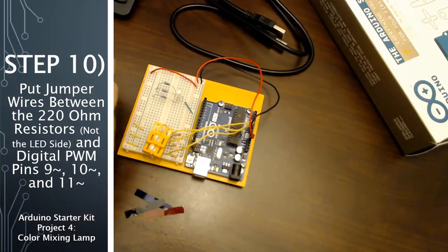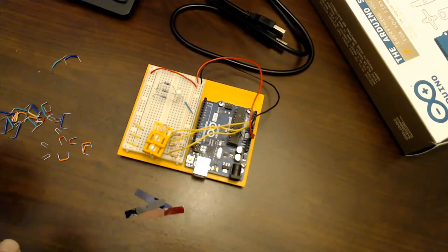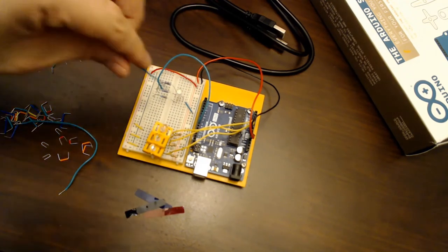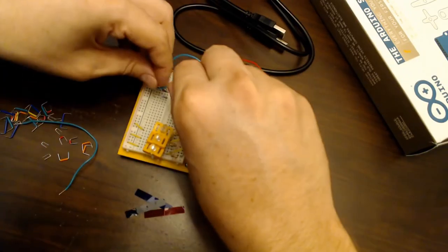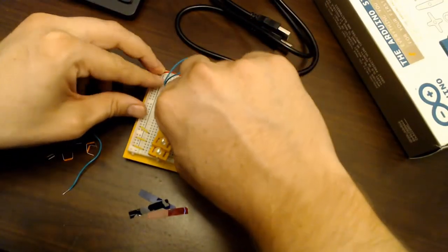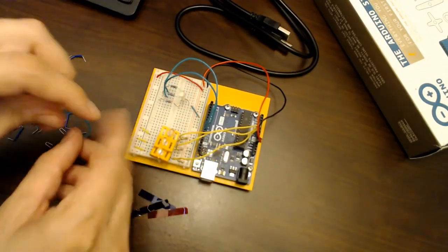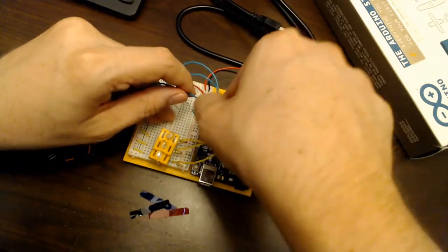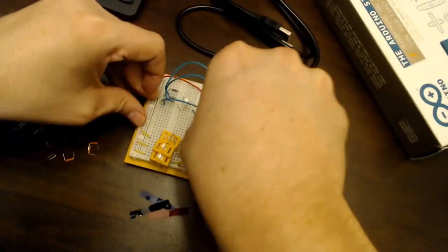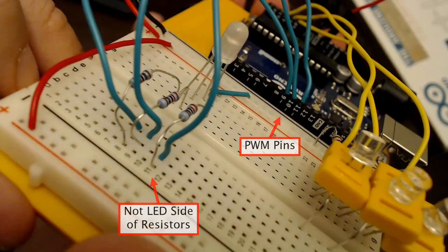In the next step, put a jumper wire between each 220-ohm resistor and the digital PWM pins 9, 10, and 11 on the Arduino. Make sure the jumper is on the resistor side away from the LED, or it will bypass the resistor. The little squiggle symbol next to pins 9, 10, and 11 indicates they are PWM channels. It doesn't matter which color goes to which pin right now — we'll assign that in the code.